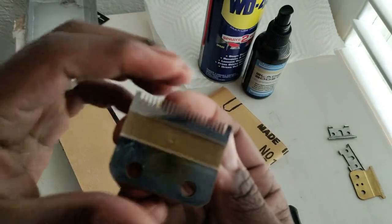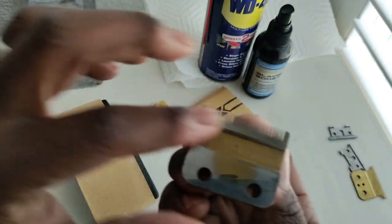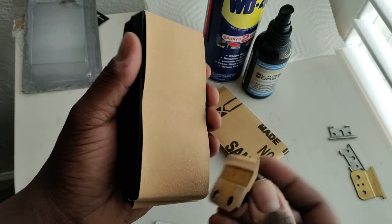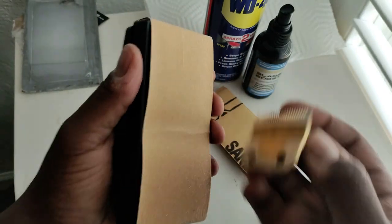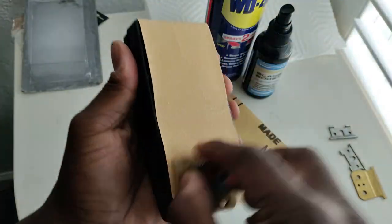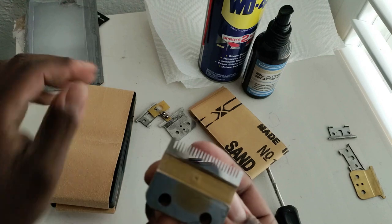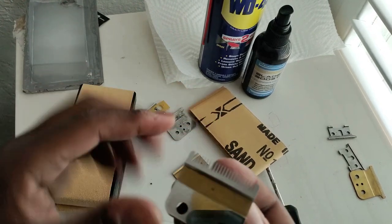Once you cut that blade and get a nice shine there, you turn the blade over. Now this side is flat. You already got your curve in there. Now you can go ahead and softly flatten and soft sharpen. And this way you can really sharpen that blade.